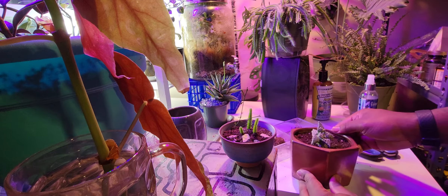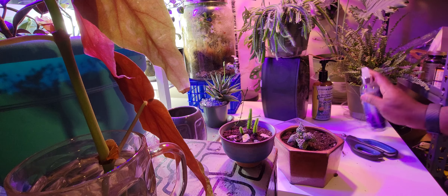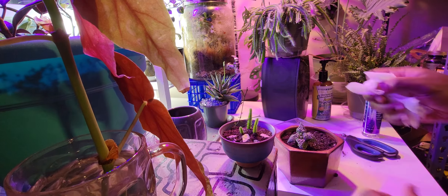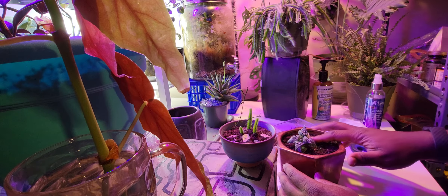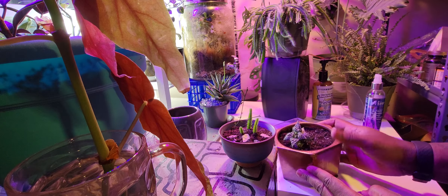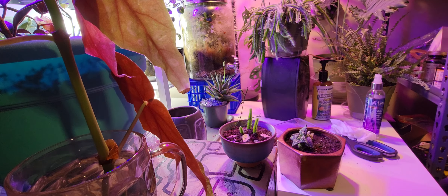That'll be it. I'll give it a little bit of water every now and again. Right now I'll just moisten the top of the soil — I didn't even have to do that but I did it. I'm going to wipe off this pot here and call it done. Thanks for watching — it's pretty much done. Until next time.